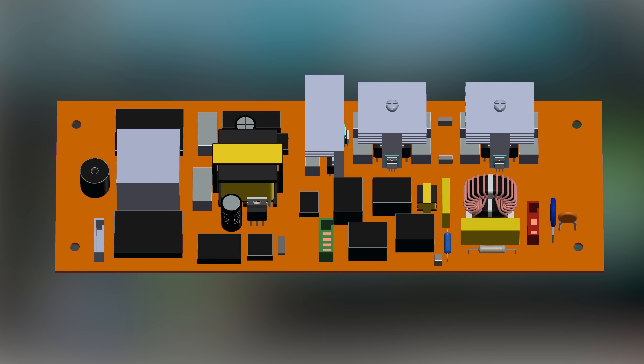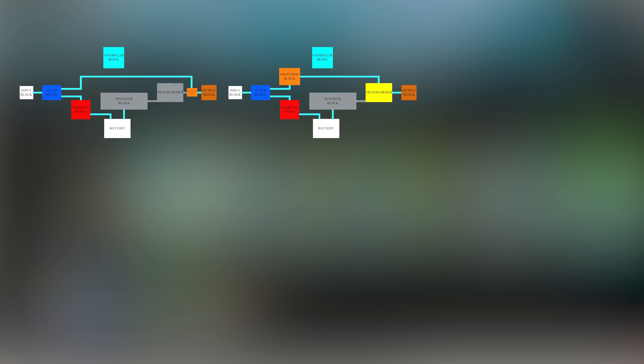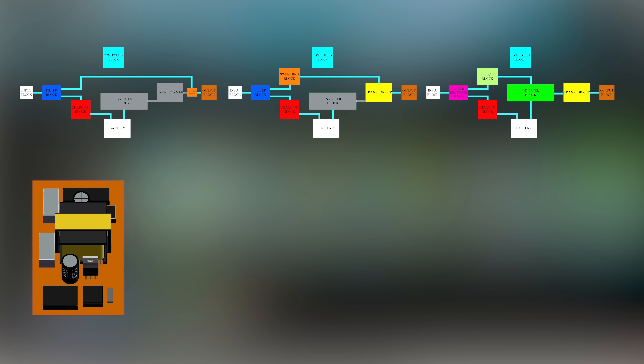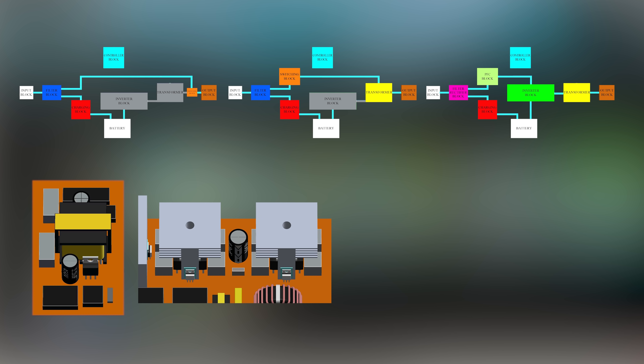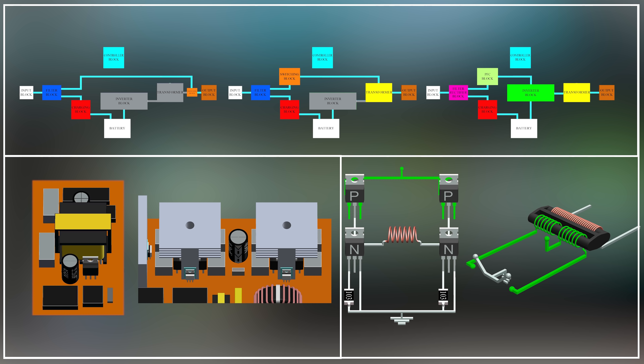This is how a UPS works. To summarize, the UPS is mainly of three types — offline, line interactive, and online — depending upon the topology, with two or more variations. First, charging the battery can be done by a charger or by the inverter. Second, the inverter section can be made of an H-bridge or push-pull configuration. Now you know how a UPS works. Thank you for watching.